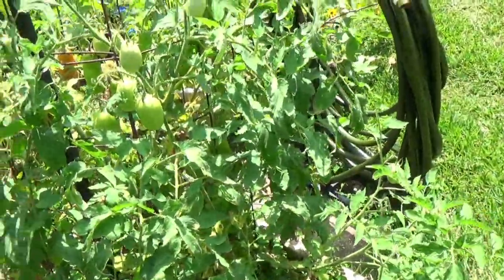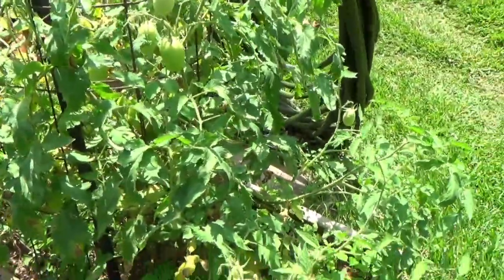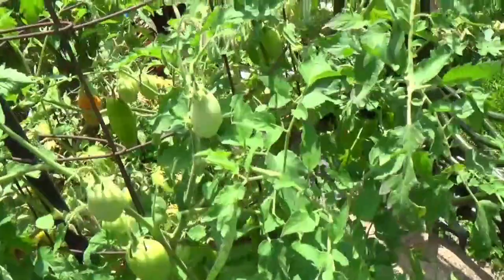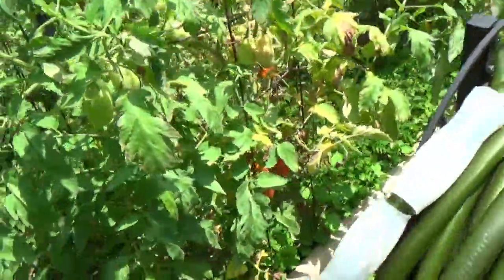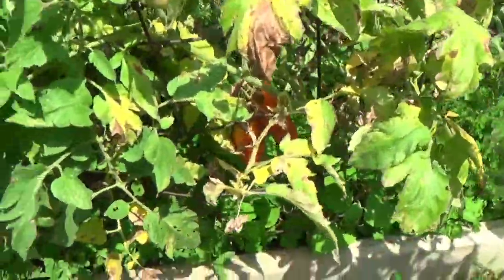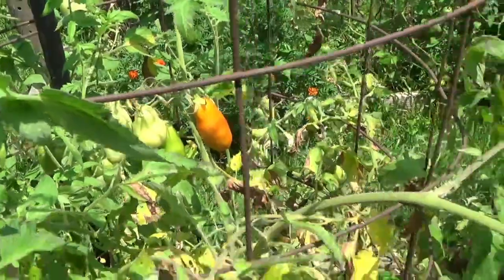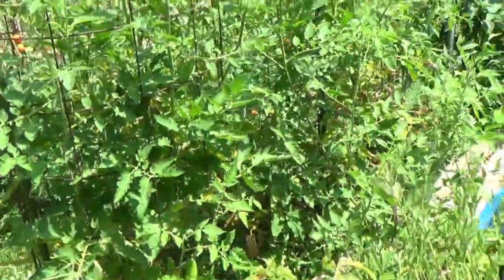These are my late plantings — my paste tomatoes. Romas. I always put them in real late because I don't really want to start processing them until late in the year. And as you can see down there, we've got some ripe ones coming along — ripe ones up there too. They're doing pretty well.